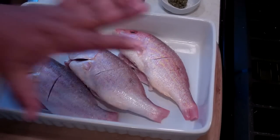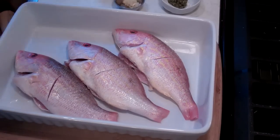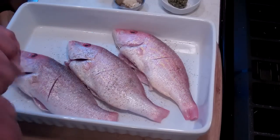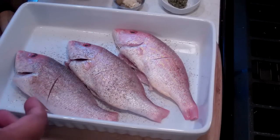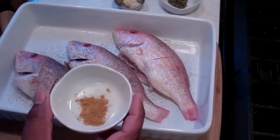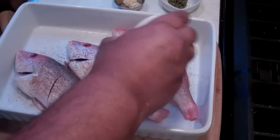Now we've got to season these up and allow them to marinate for about half an hour. Up first I've got some fresh ground black pepper — about a quarter teaspoon of that. Then I've got a quarter teaspoon of Madras curry powder. It's a blend from the Caribbean. I love using my Caribbean spices.